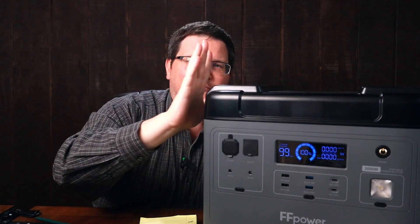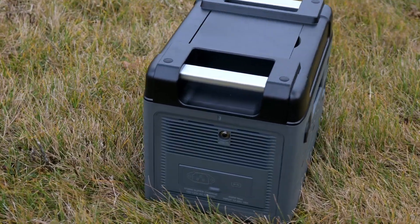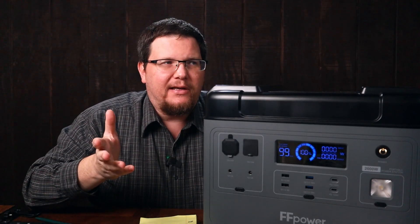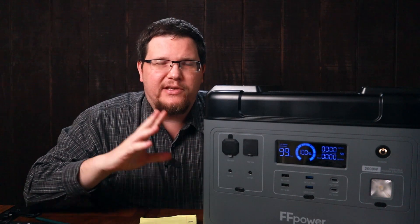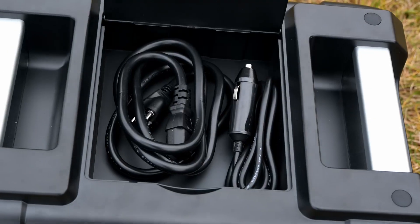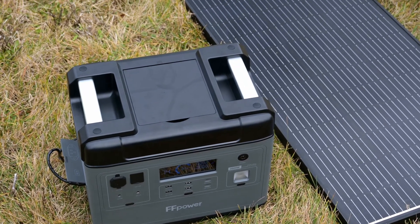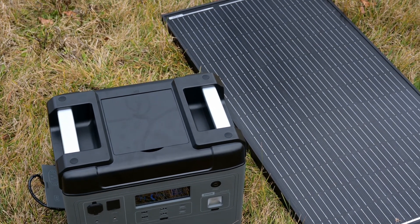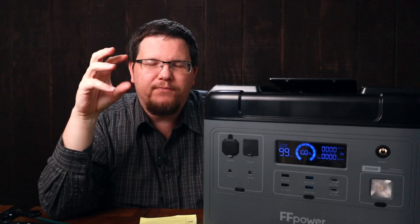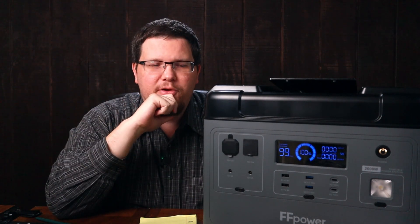Be aware that this thing is 48 pounds. It's got some great carry handles on it, but if carrying 48 pounds is going to be a problem for you, take that into consideration — you can put a dolly under it. It works great and has a nice storage container for the wires and cables. It comes with a wall cable and can also charge off a 12-volt cigarette lighter adapter.